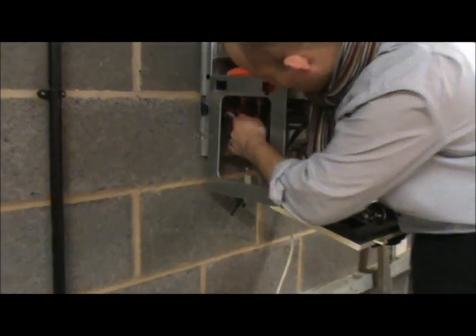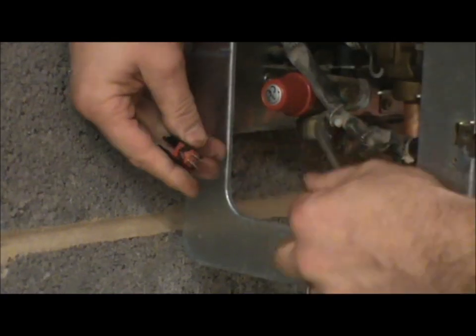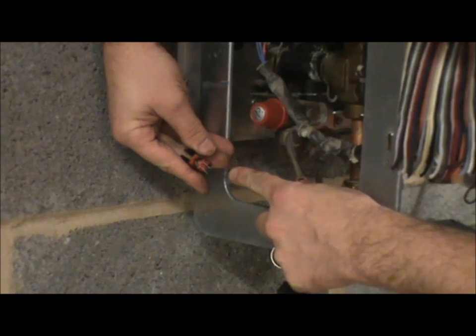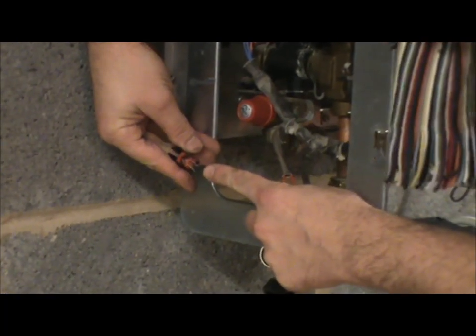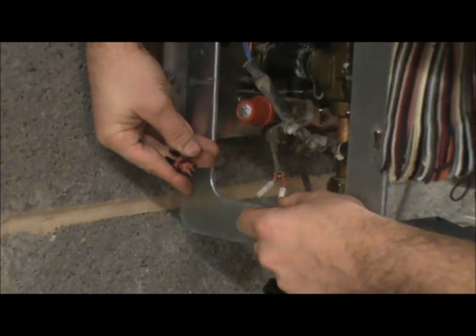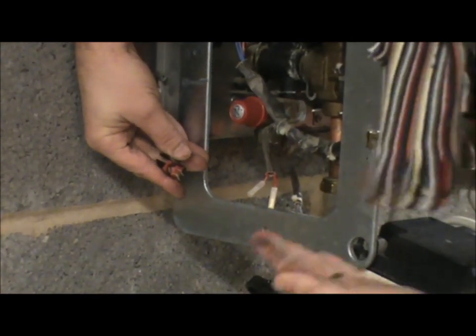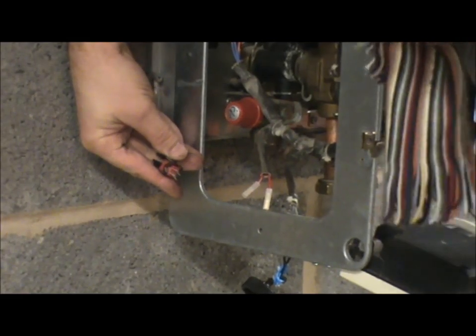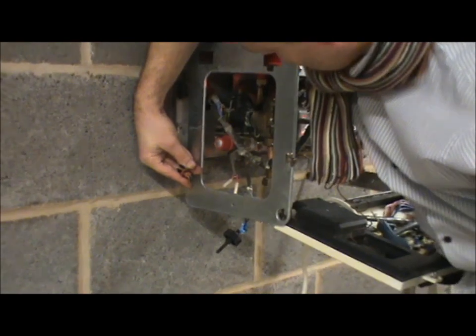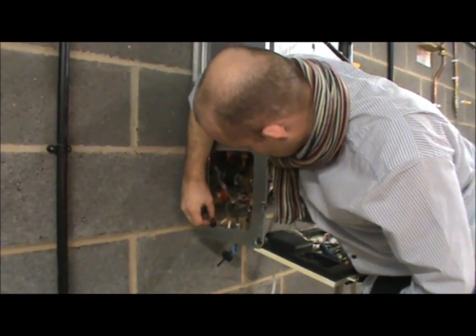Here we have a thermistor. I mentioned this thermistor in part one. Set the multimeter to 20k, put it on the horseshoe setting on the left. Check what it should read when cold and what it should read when hot.